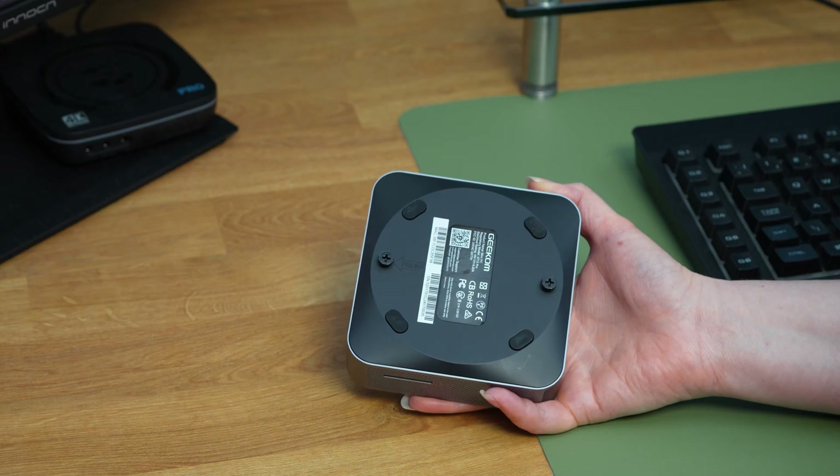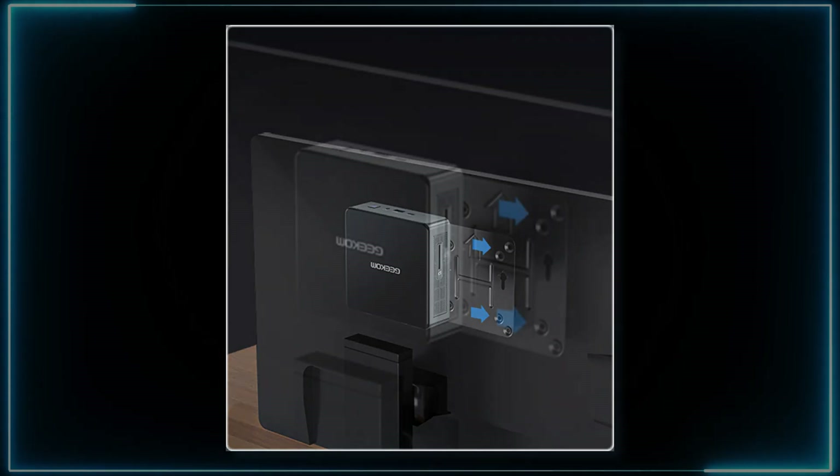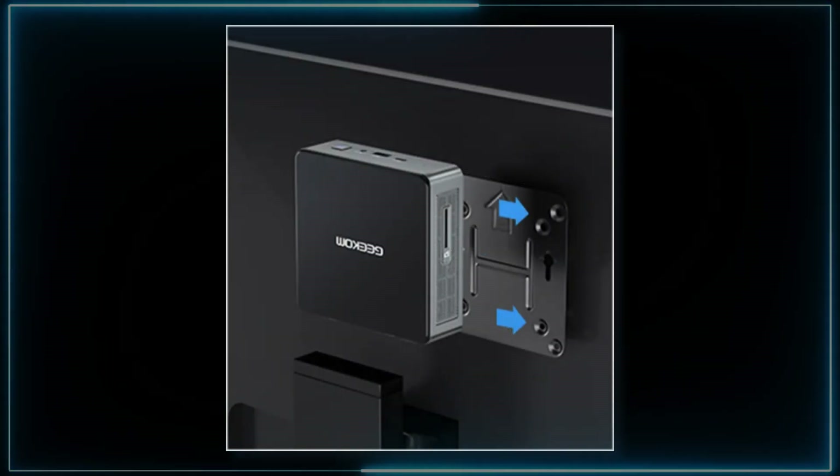With the VESA mounting plate, you have the power to create the ultimate entertainment centre right behind your TV, allowing you to effortlessly access all of your media and entertainment from the comfort of your living room.